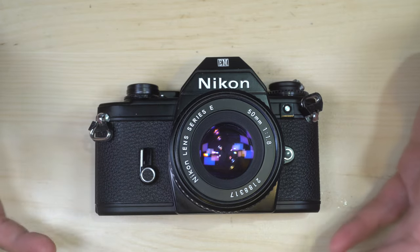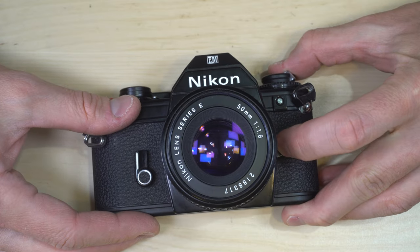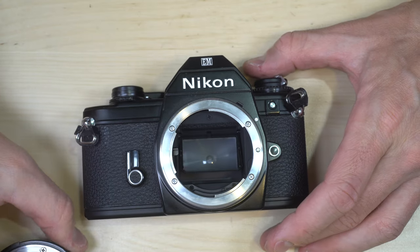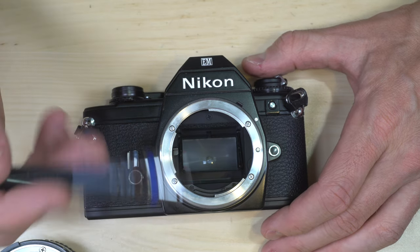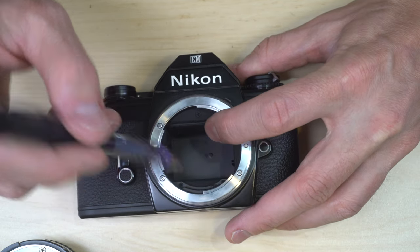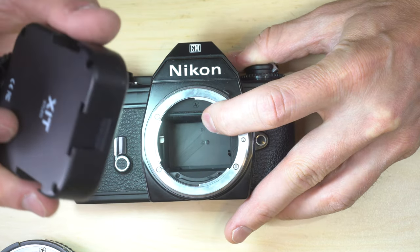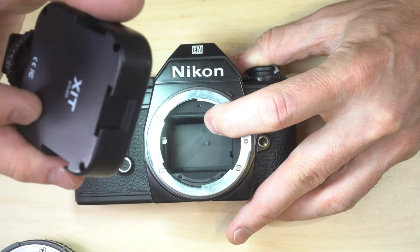Now let's swap out lenses so you can see how to do it. To remove the lens, push down on the lens release button, rotate the lens counter-clockwise, and remove it. Lenses can be removed at any time when you're not taking a picture without affecting your images — the shutter curtain is there and closed whenever a photo is not being taken, and that protects your film from being ruined when you change lenses.